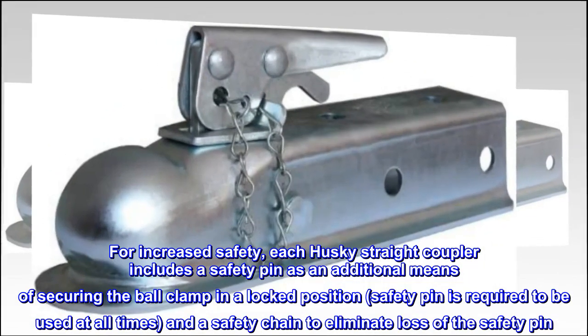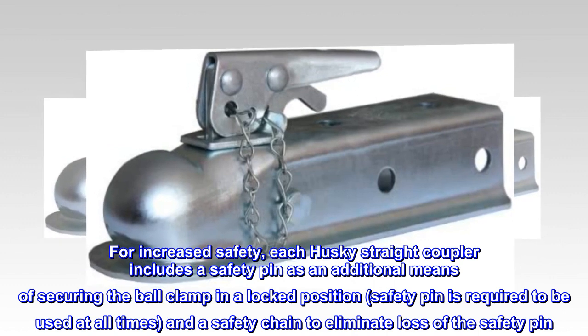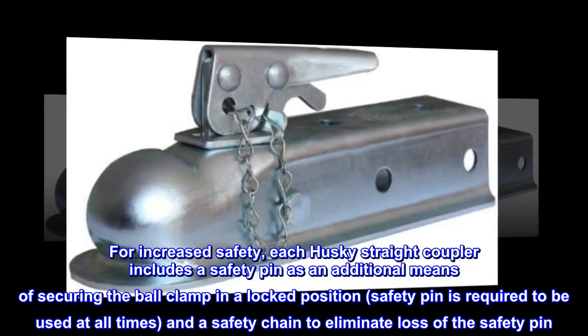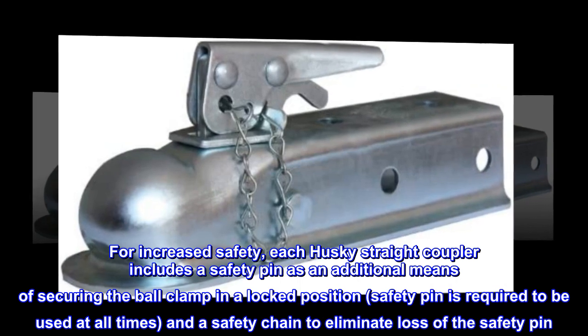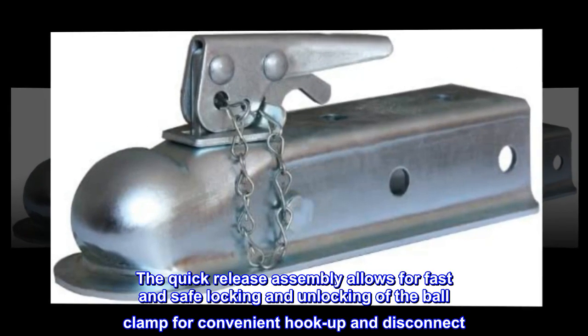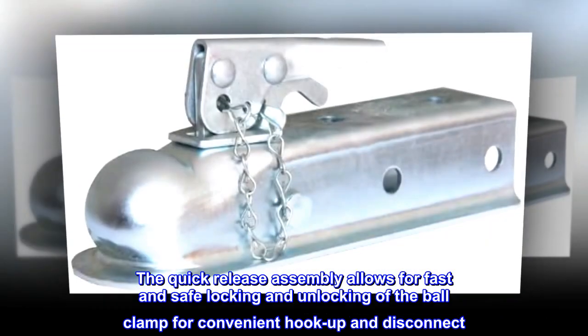For increased safety, each Husky straight coupler includes a safety pin to secure the ball clamp in a locked position. The quick release assembly allows for fast and safe locking and unlocking of the ball clamp for convenient hook up and disconnect.